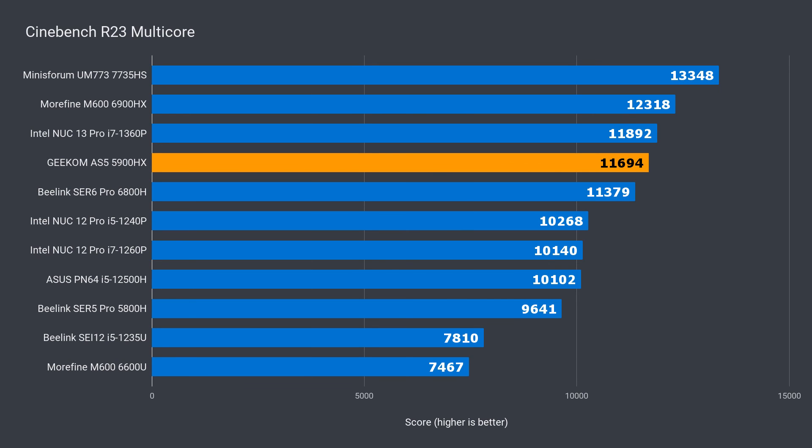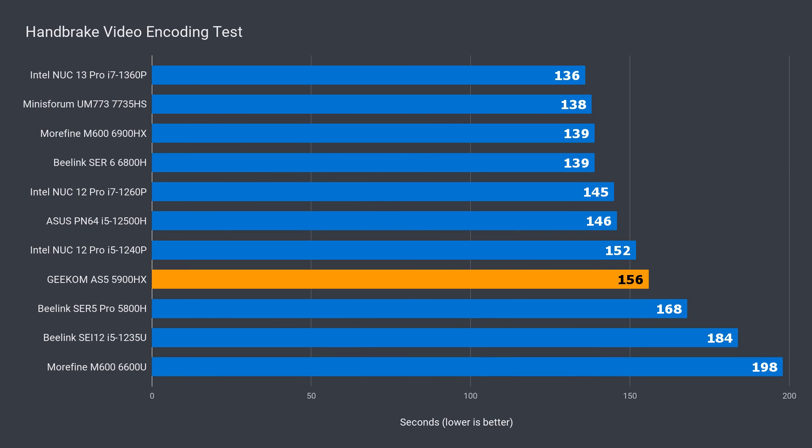In multi-core, the 5900HX still holds up nicely — it's 5% behind the 6900HX and only trailing the i7 by around 2%. But in video encoding, the margin widens. The 5900HX falls behind the new generation by 11% and 13% against the i7. Overall, the difference isn't massive in CPU tests, but that changes with graphics.